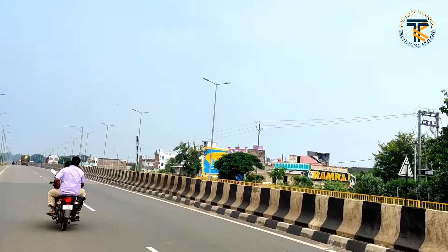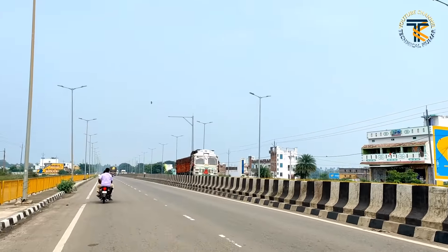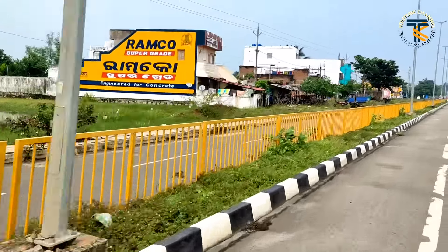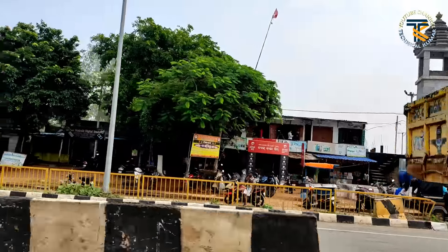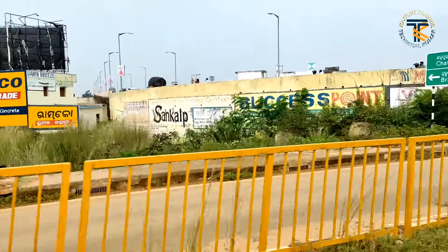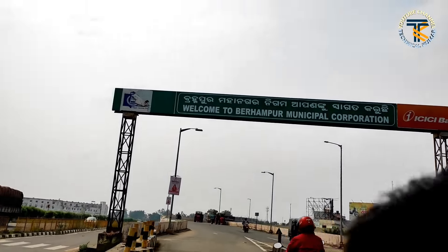I am in Kanchil Mandala, which is 50 km away. This is a Jagannath Temple here. Friends, we will see here — this is a bridge, and this is an entrance.